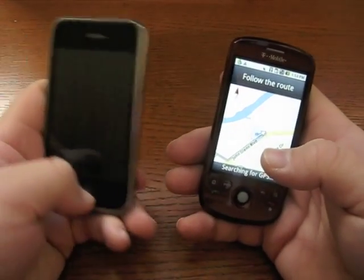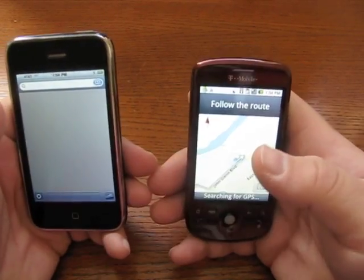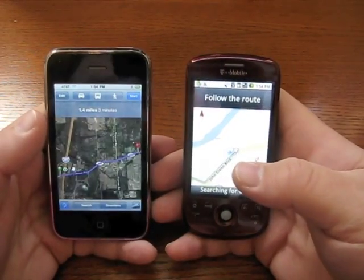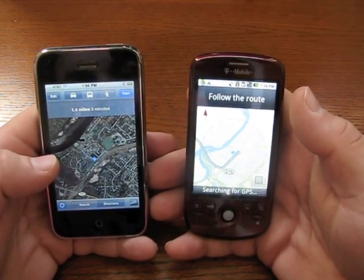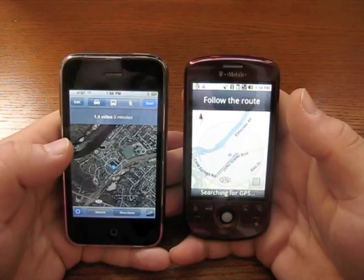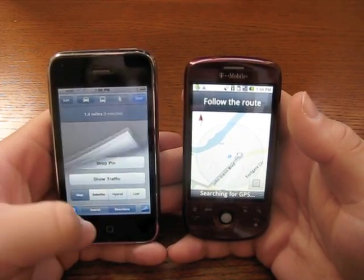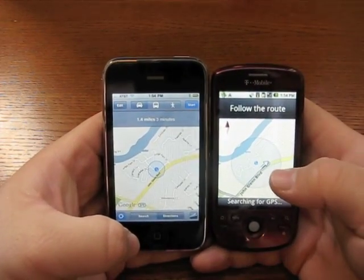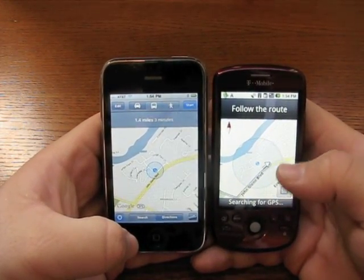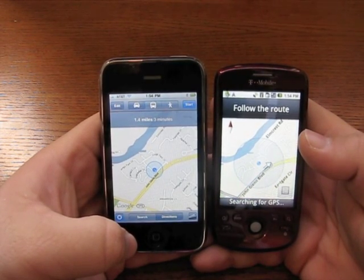The navigation with Google Maps on the iPhone is actually pretty good, but it doesn't talk to you — it doesn't have this feature, that's for sure. It looks like it might have found us. We'll switch to map view. You can see it's pretty similar, but this is definitely updated and more accurate.